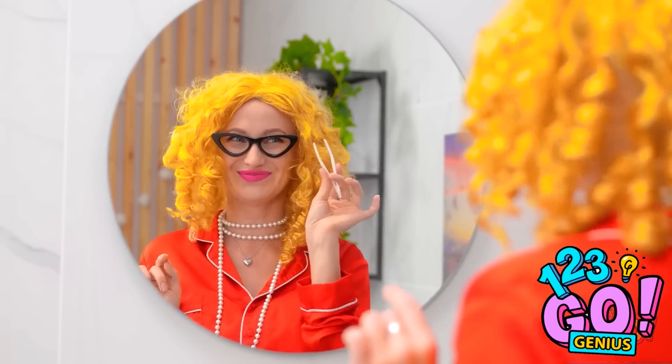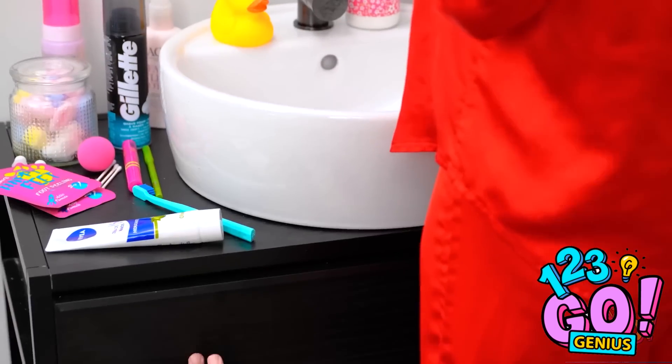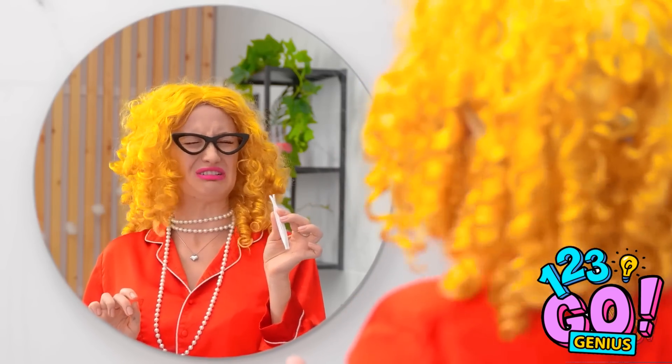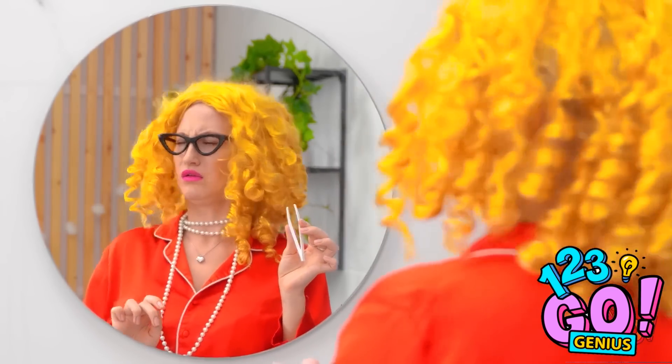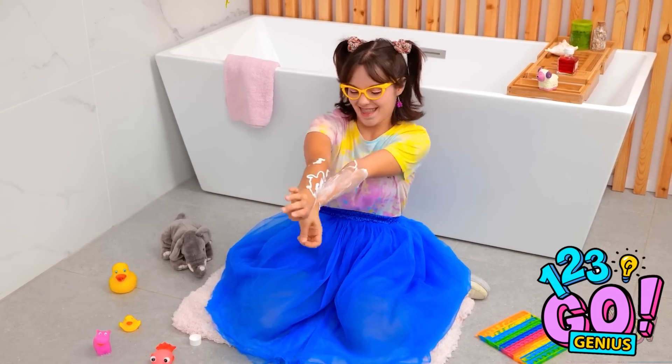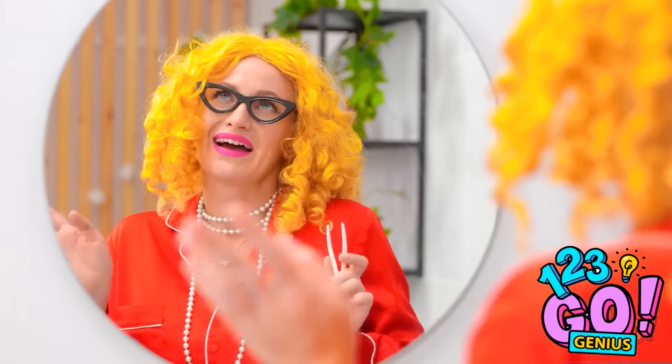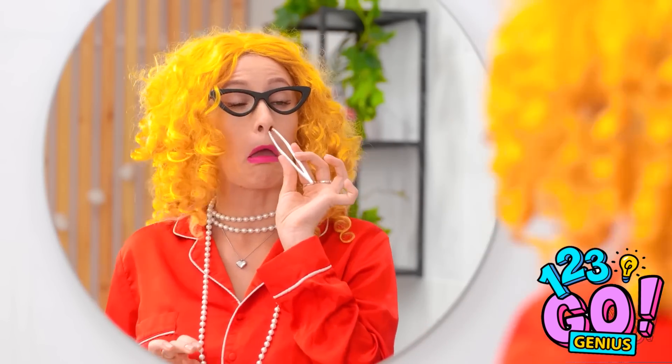Looking good! I just need to get rid of some stray hairs. Ow! Ouchie! That was a long one! It stings so much! Wait — what happened to my moisturizing lotion? This feels nice! Look at it, Betty! I'm a grownup! At least she's having fun. Anyway, I've got hairs to pluck.